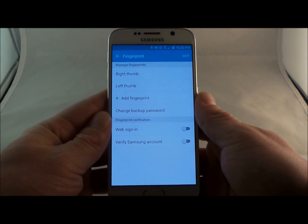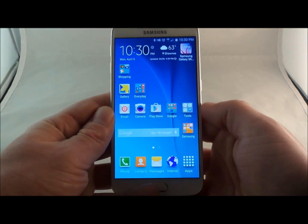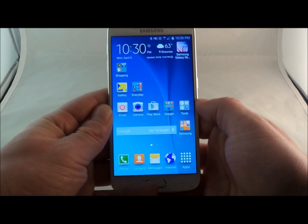If you guys have any questions in terms of the fingerprint reading process, make sure you ask them below. Make sure you guys hit like and subscribe, and add me on Twitter at Jimmy's Promo if you have any other questions or ideas for other videos.